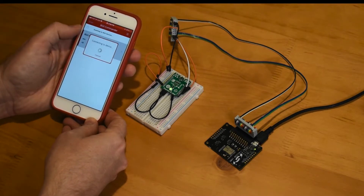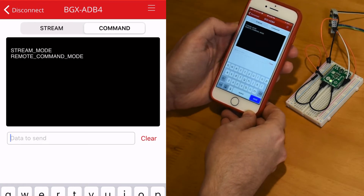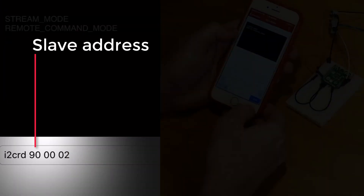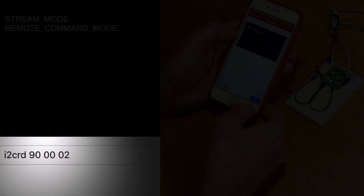Now we'll use BGX Commander to connect and communicate with the BGX220P. Once connected, we'll exercise the I2C master read command, sending the slave address, the temp sensor's register, and the number of bytes to read as part of the transaction.